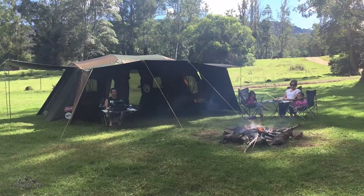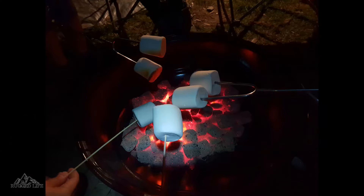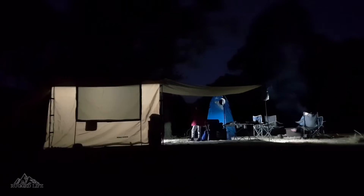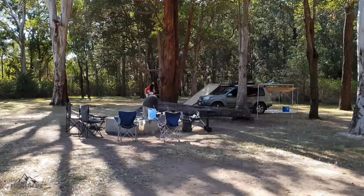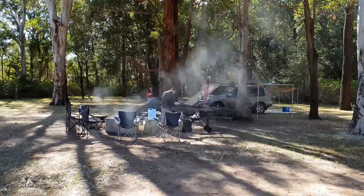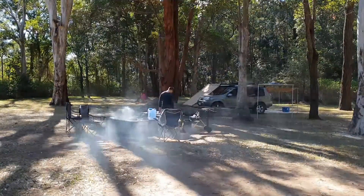Camping in winter is great. You build a nice fire, marshmallows with the kids, snuggled up in your sleeping bag at night. And if you're like us, you like to go to these places with no facilities, away from everyone, just you and nature. That's what camping is all about.